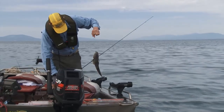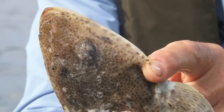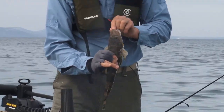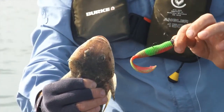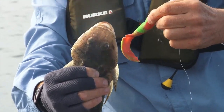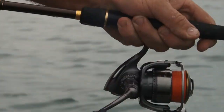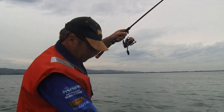That looks like a sand flathead to me. The difference with a sandy is the lower spike here is about three times longer than the upper spike, and no spots on the tail. He has absolutely inhaled this — a six-inch Berkley fat grub in nuclear chicken colour. Just absolutely smashed it. Maybe that's going to produce the goods for us. I'll just change colours and put a red Squidgy on.